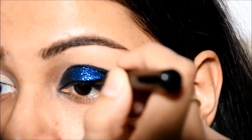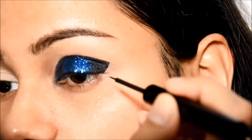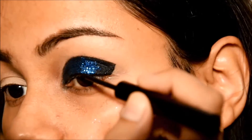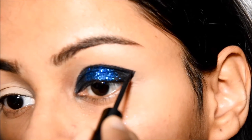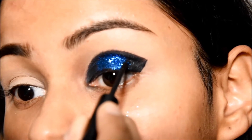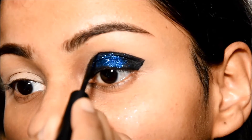Once I'm done with that, I've taken the eyeliner once again and with small strokes I'm gonna make a thin eyeliner. I'm going over it just a little bit, only to make sure that it's nice and clean and not smudgy at all.